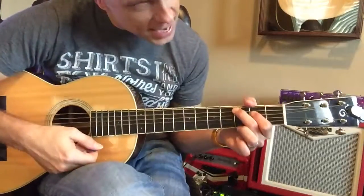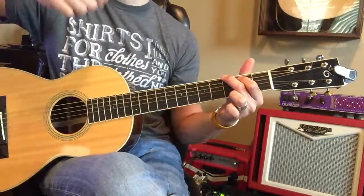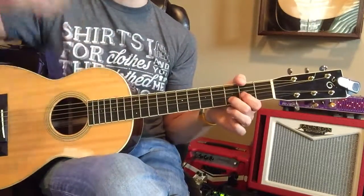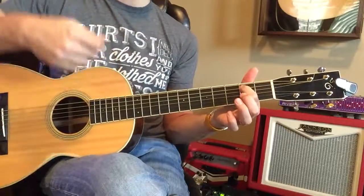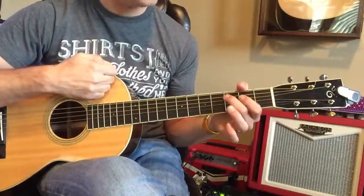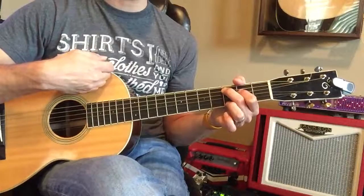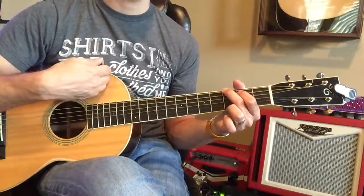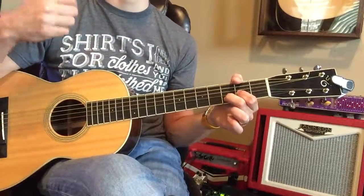And C, and rest, and G, and rest, and here's D — strong. Now to E, let's go to E, and strong, and rest, and C. Very good, you got it. Rest, now to G, G, and rest, and D, and rest.